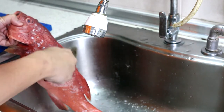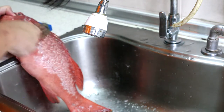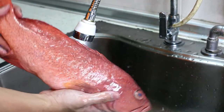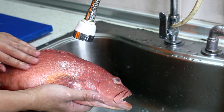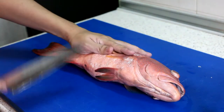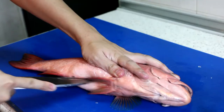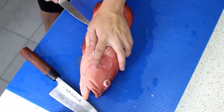You really need to be careful during this part because the top fins are really, really sharp. This is what the fish looks like after it's descaled — the color has become slightly dull but the spots are still kind of visible. I'm really curious to see what's inside the tummy. I'm going to change to a sharper knife.